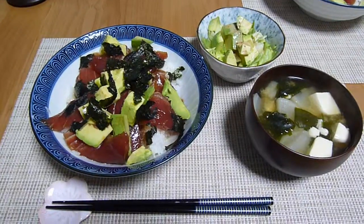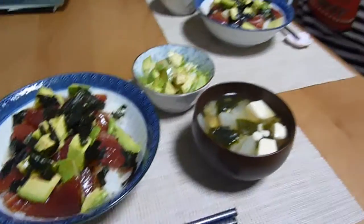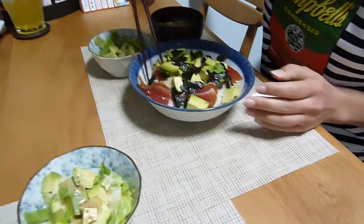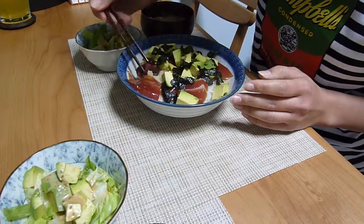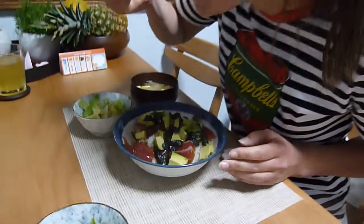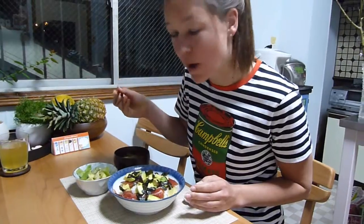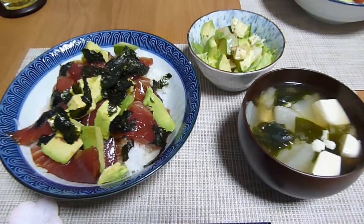Yummy! I prepared some miso and some salad to go with the dish, but I'll show in a different video how to prepare that. Itadakimasu! Let's try this. Looks so good. How is it? Wow, really good. Okay, I'm going to dig in too.